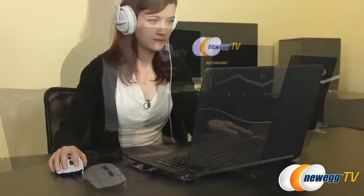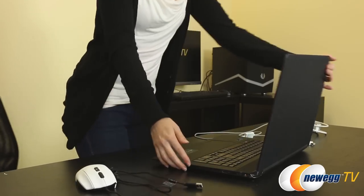The exterior has an interesting finish. Making use of soft-touch nano-imprint lithography, the Aspire Nitro Black editions absorb light, resist fingerprints, and can make a smooth transition from a gaming machine to the boardroom or anywhere else you'd like to be taken seriously.